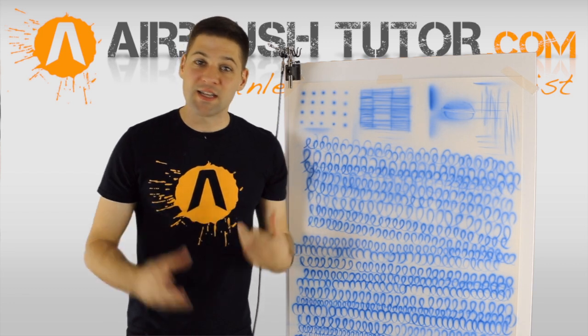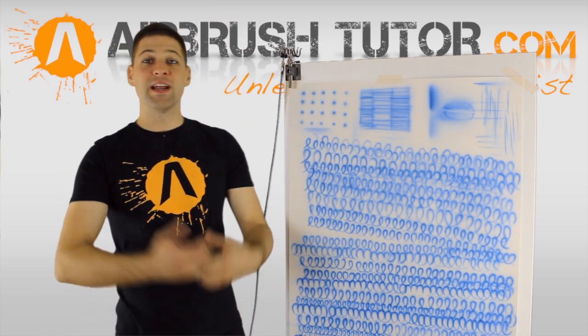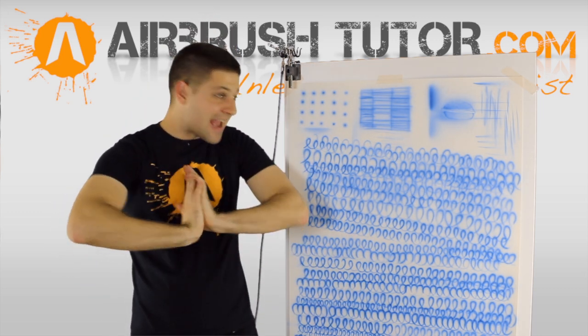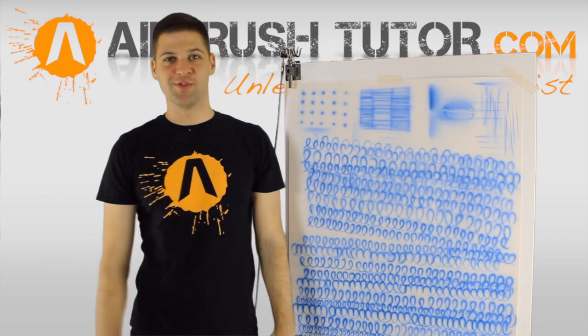If you're an acrylic nail artist, if you're a body painting artist, if you paint people with fake tan, if you're a custom painter, if you're an illustration artist, if you're a makeup airbrush artist — for any type of airbrush artist out there, these simple exercises are going to make you stand out that little bit more.